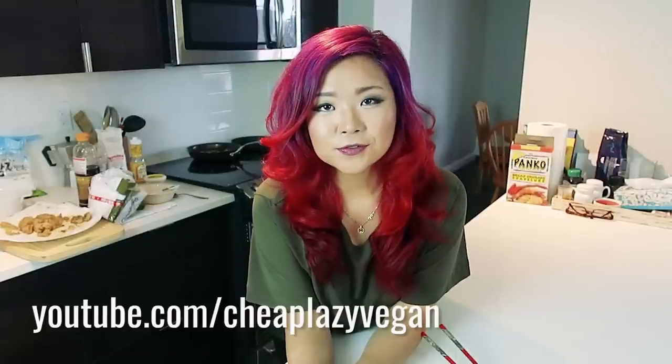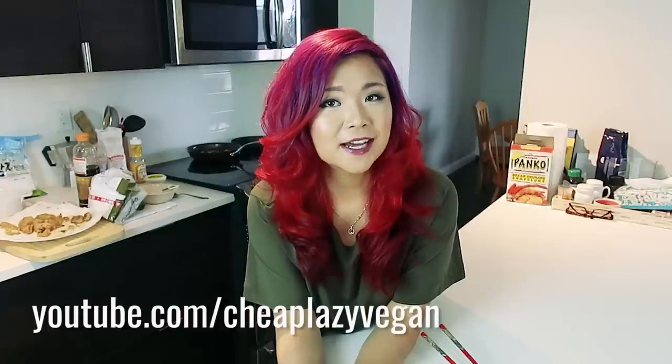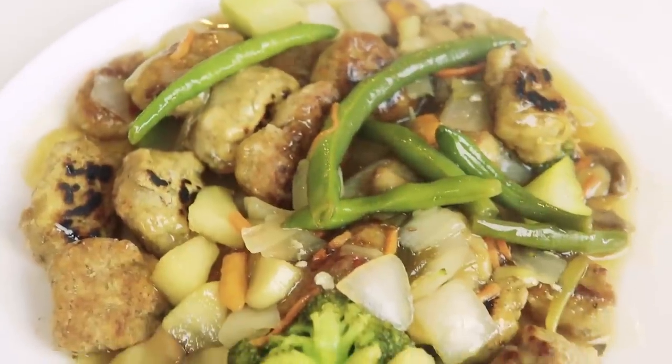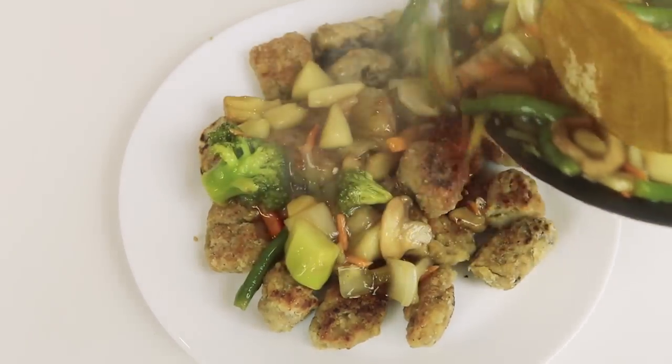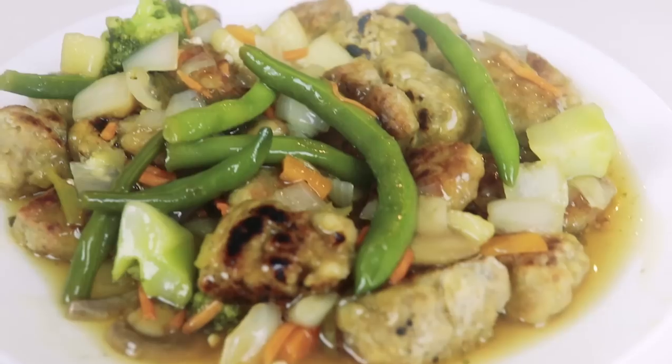Hey there, Hot For Food fans. I'm Rose from Cheap Lazy Vegan and today I actually attempted a recipe video and ended up making this delicious sweet and sour thing — don't know what I'm gonna call it yet, but they are super good. Check out my video after you watch Lauren's cheap lazy recipe creations. See you guys over at my channel after you watch this video. Bye!